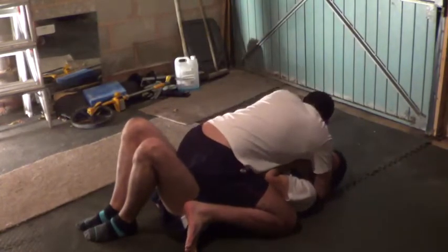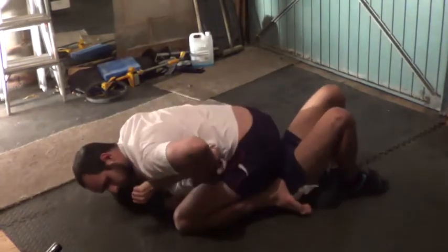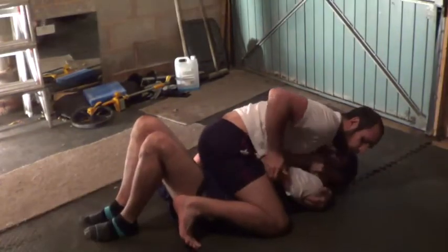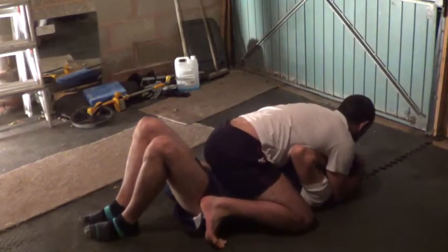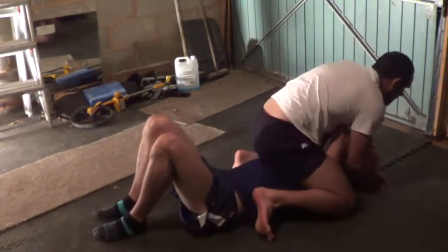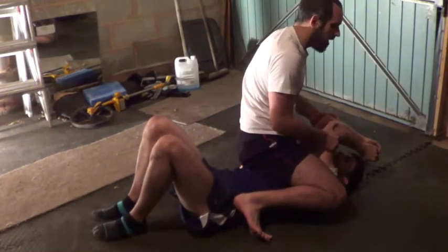But one thing you can do: just cup shoulder pressure, pull this elbow onto your thigh. Do the same on the other side. From here, you can grab his head with both arms to stop the shrimp and escape. You're going to come up, and now you've brought his arms in front of his face — into a high mount.